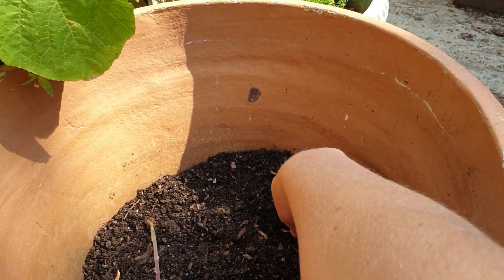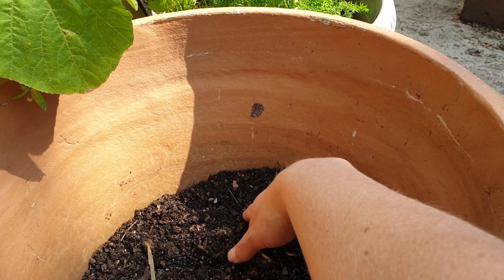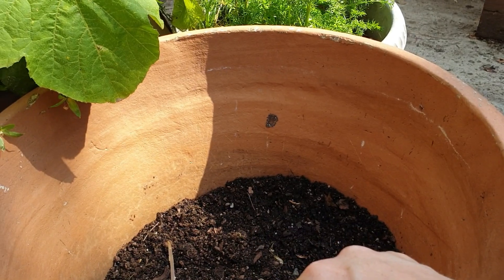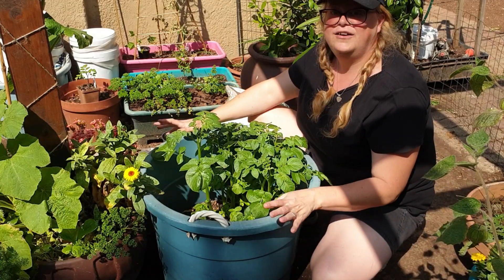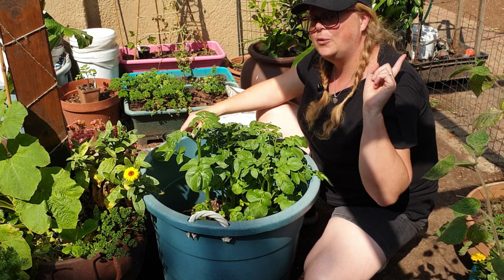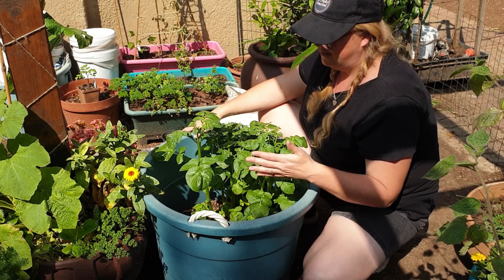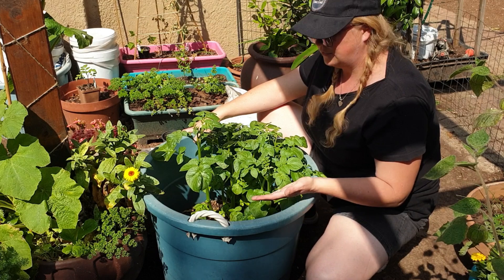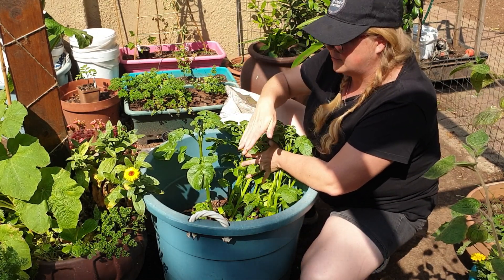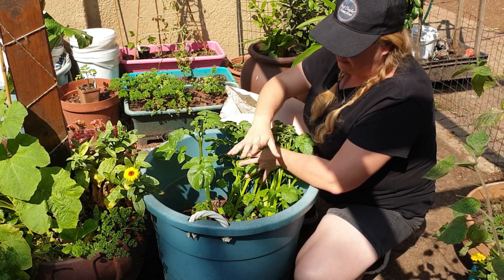We've planted out our potatoes into this container, and as you can see I've left a significant gap between the rim of the container and the soil level. The reason for that is because as the potatoes grow, we hill them. Over here we've got the potatoes we planted not too long ago — if you're interested in watching that video I'll put a tag up. These particular potatoes have had about two to three weeks to grow and now I'm going to come through and backfill this container.